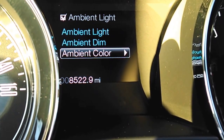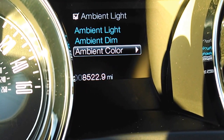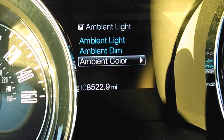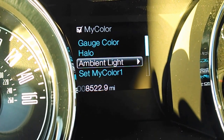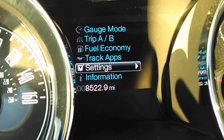Hey everybody, Brock Frady here helping you enjoy your Mustang. This is a 2014 Ford Mustang, and in the middle of the car, between the gauges — the speedometer and the tachometer — you've got some settings here that you can basically make yours, make your car yours.